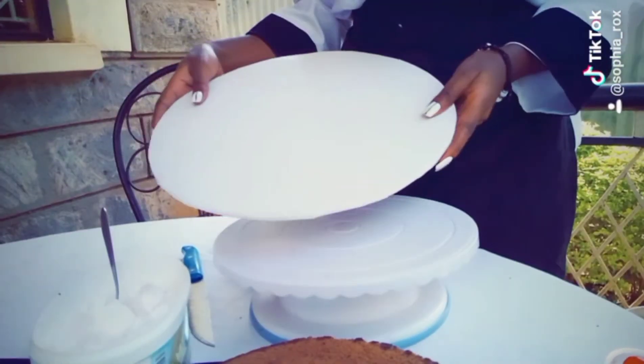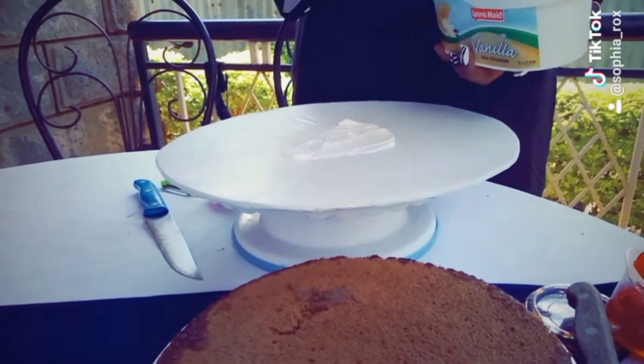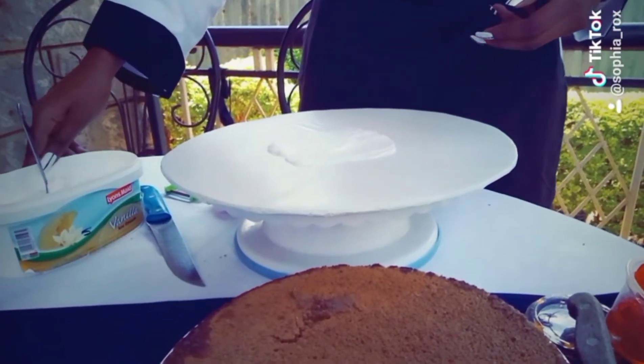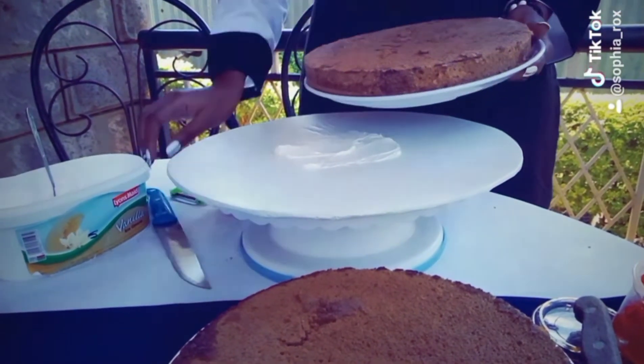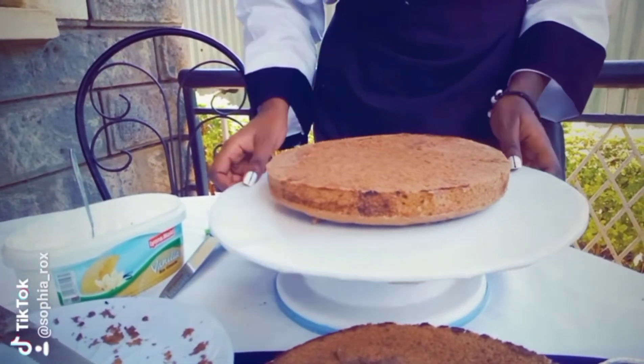I'll be using this board to present my cake, and as I always say, the cream always helps the cake to stick at the bottom. We want to make sure that our cake is rightfully placed at the center of the board.